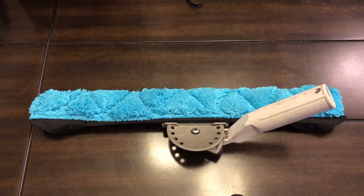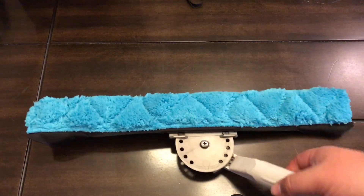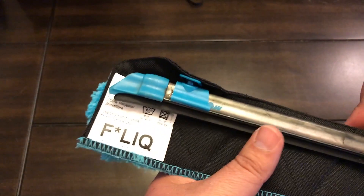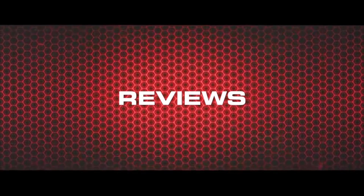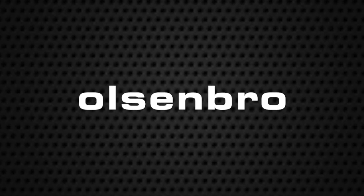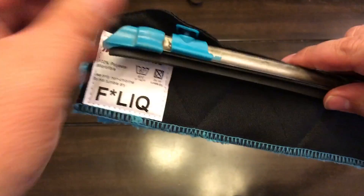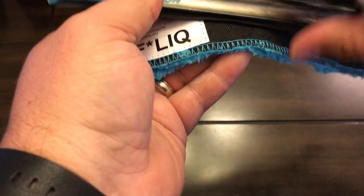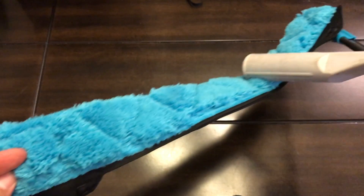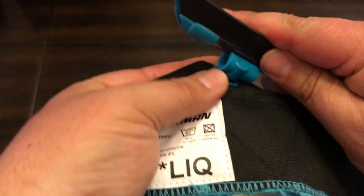What's up YouTube, Olsenbro here with another review. This is a product that was sent to me from Jay Reisenstein — this is the Moerman flick. It attaches with these little clips to an existing Moerman channel. I have it attached to a Wagtail handle here, but this piece comes just by itself and you click it right onto the existing channel.